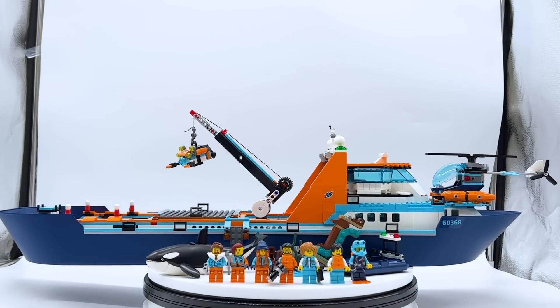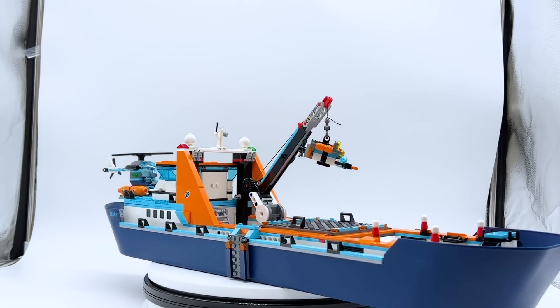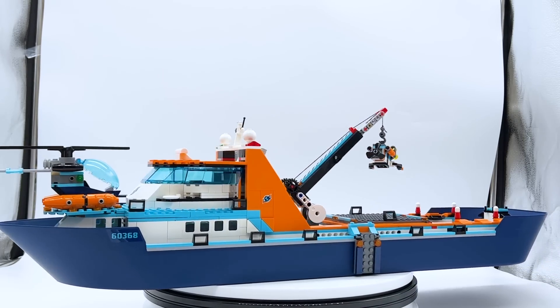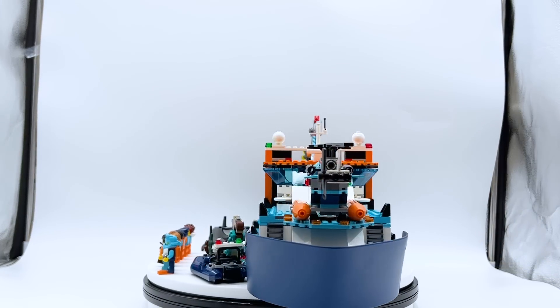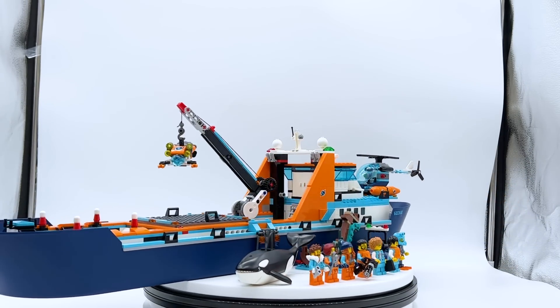Hey everyone, I'm Mind and this is set number 6036A, Arctic Explorer Ship from the Lego City Theme. This set contains 815 pieces, 7 minifigures, as well as a molded whale figure, and it retails for $159.99 in the US or $149.99 in most places in Europe.